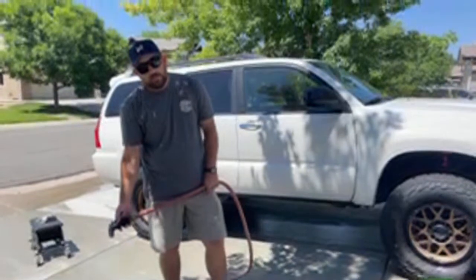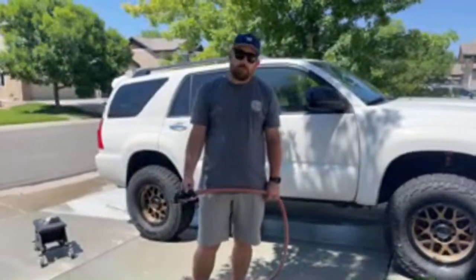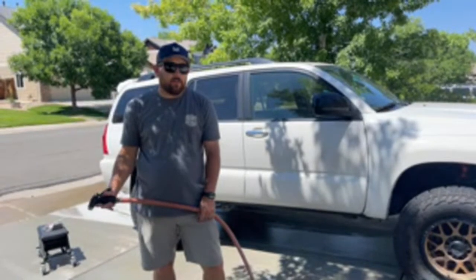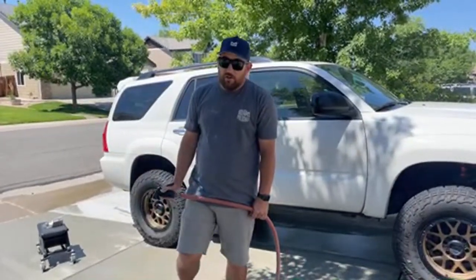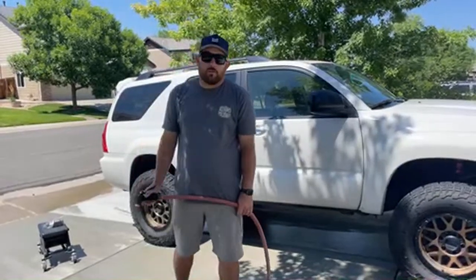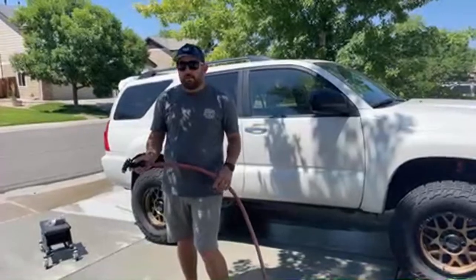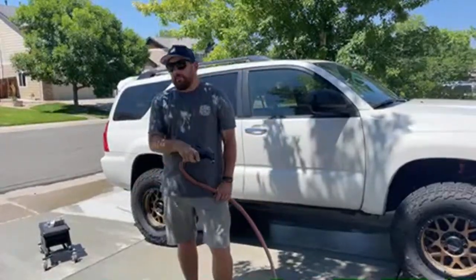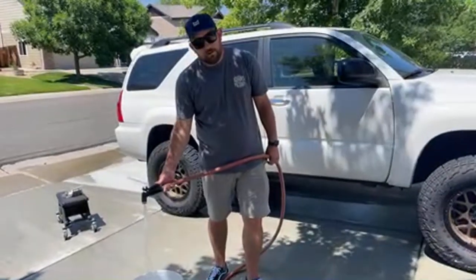Cory says he's loving Graphene CS3 and asks if overuse can cause an issue. It might build up a little but not too much. I'd say you don't need to use it every time since it does have protection in it — use it every other wash. In between, just use a regular waterless wash or detail spray without protection built in, or as a drying aid every other time.